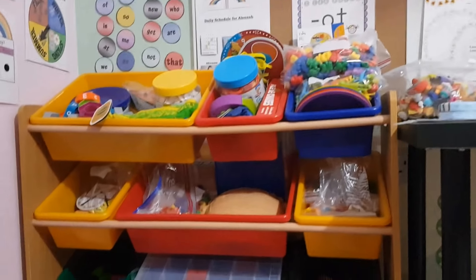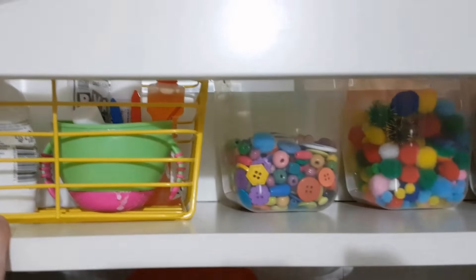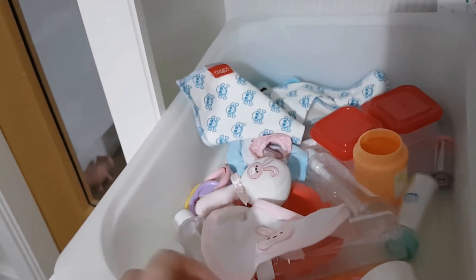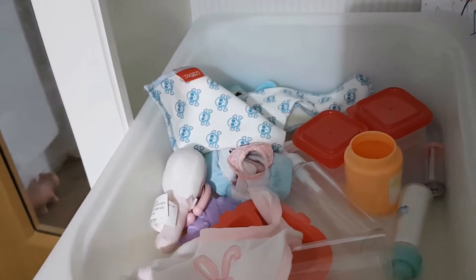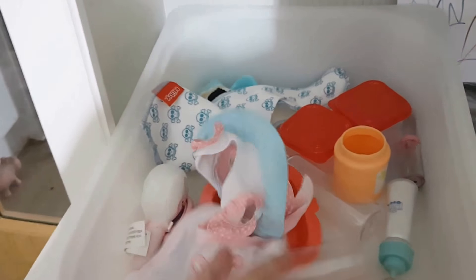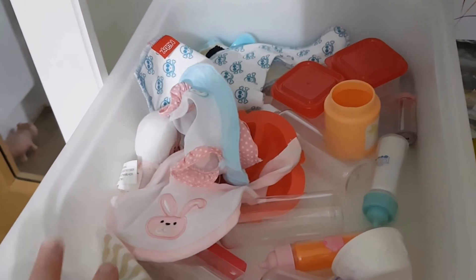I also worked on organising my centre today. Supplies are downstairs organised. This is a shelf in our living room and I've got all our crafty type activities here. Down here I'm organising our imaginative play trays. This is our baby doll one — a few different little things in there. She's currently playing with them, so that's why there's not much in there.